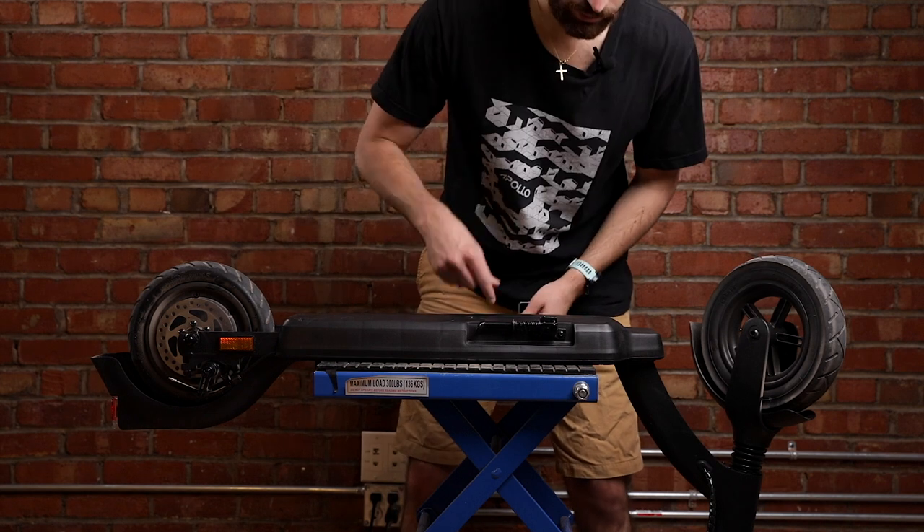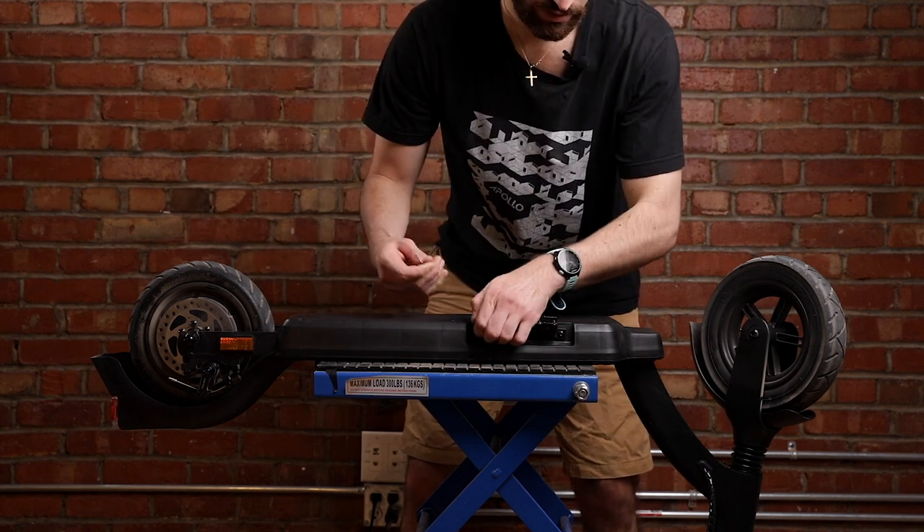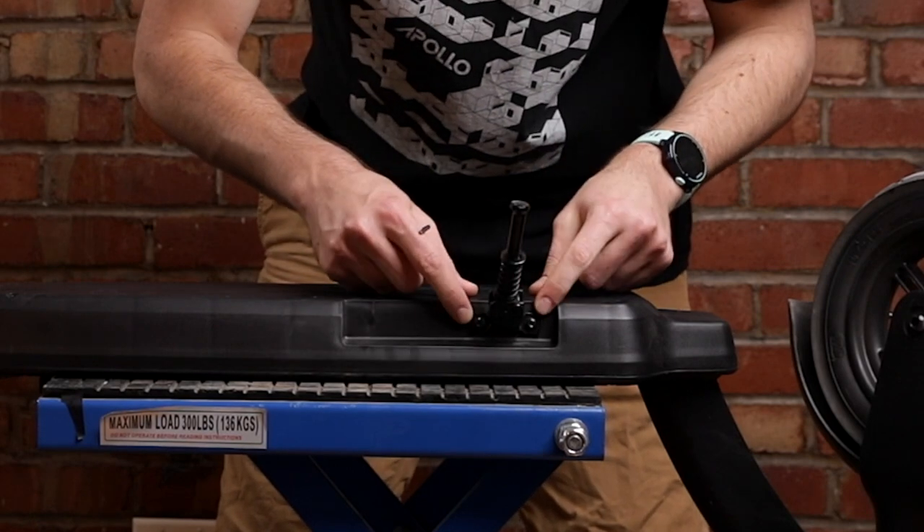The first step is to remove the kickstand using a 3mm allen key. There are two screws that you need to remove.